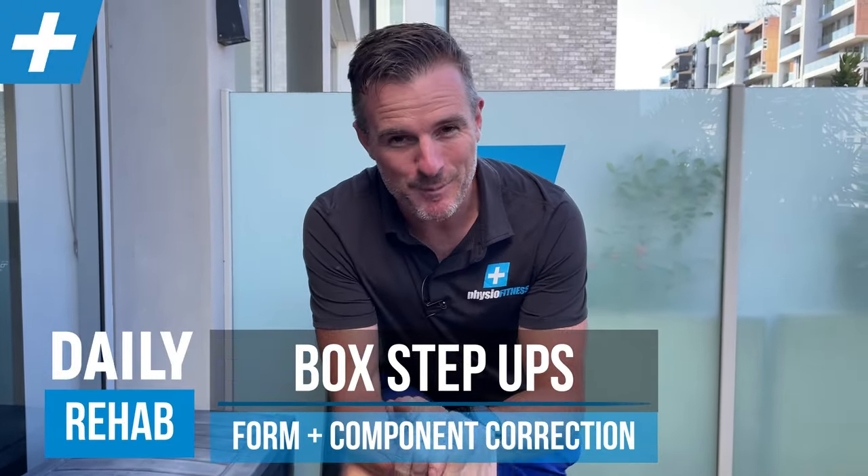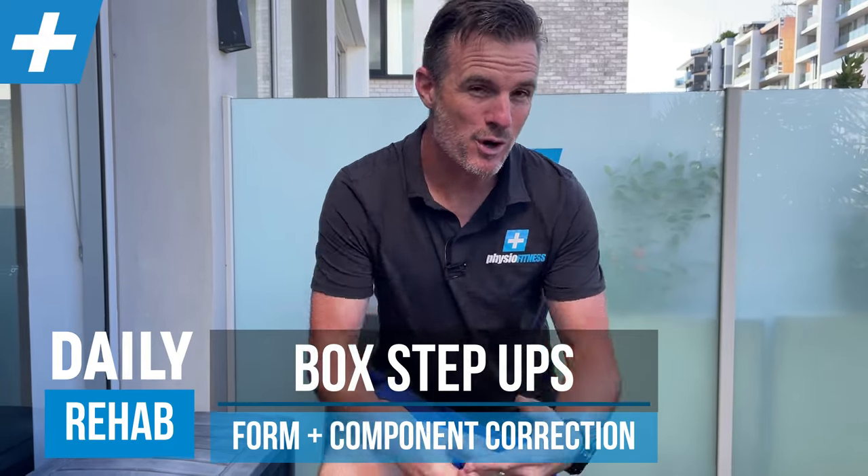I'm here to help you correct your step up today. We're going to break it down into some components to show you what you should be doing right, what you're doing wrong, and also the components of breaking it down to get those parts right, so you can fix your step up.